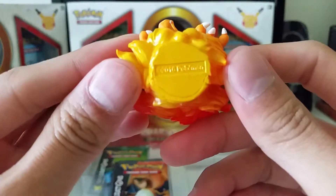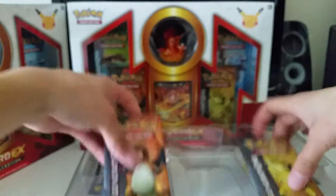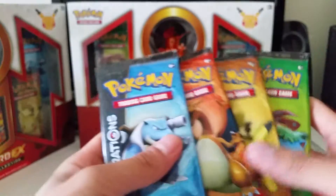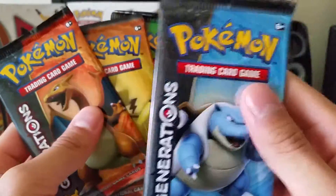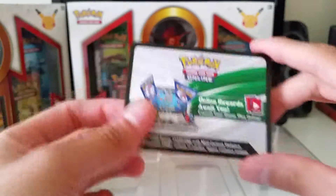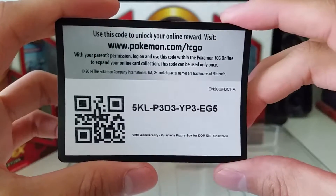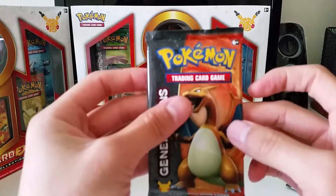On the bottom it says '2016 Pokemon.' All right, now let's get into the packs. We have four Generations packs. I've never opened a Blastoise pack, so I'll definitely be taking my time opening this one because I want to preserve the pack. It comes with the little poster, a 'Celebrate 20 Years of Pokemon' checklist, and Mythical Pokemon on the back. As always, I'll be giving you guys the code card. Here it is! Let's move some stuff to the side and start with the Charizard pack.